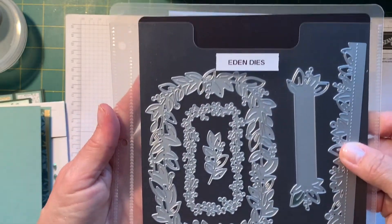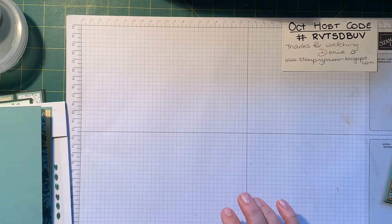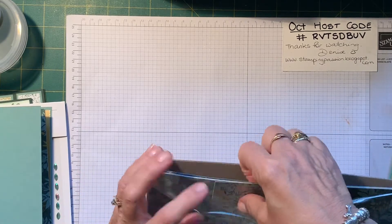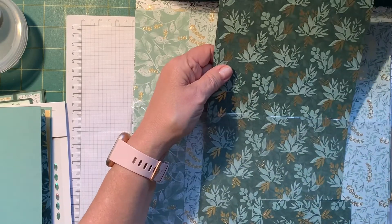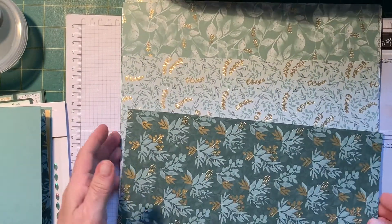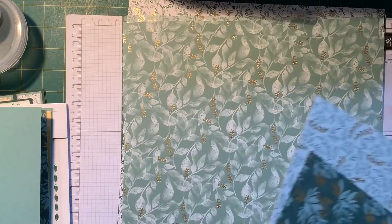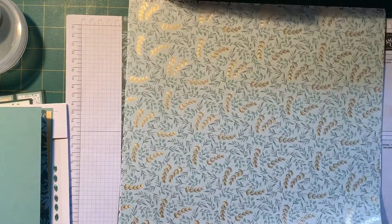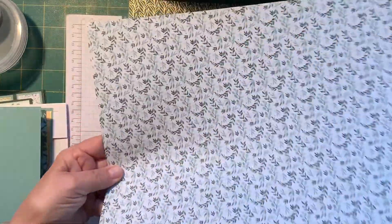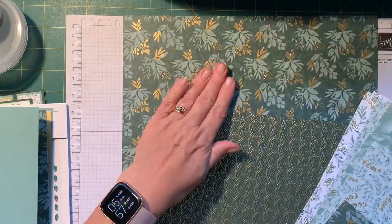These are the dies. This is the stamp set — a lovely stamp set — and here's the designer series paper. It's really beautiful. So that's the paper in the card that we're using. The front of the papers all have the gold foil in them. They've all got the gold foil. Really pretty. And you can use these for Christmas — I'm going to use a lot for Christmas cards. This one's just got a very fine gold dot in it, and I think that's the nicest piece.